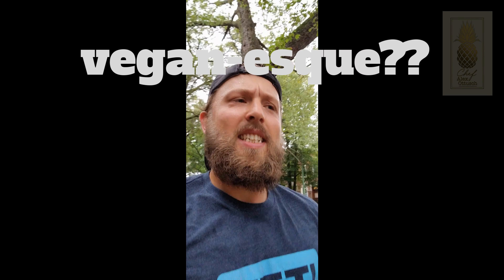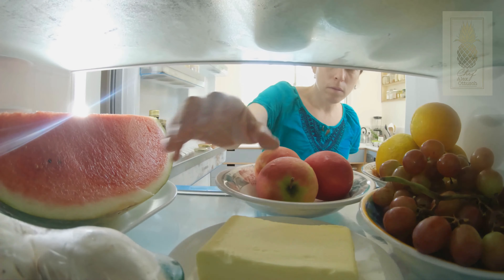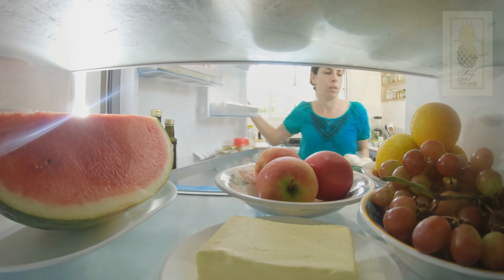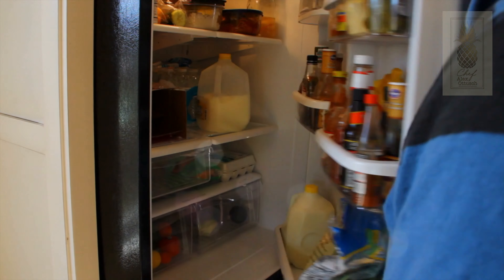Since that's only a few weeks away, I decided I need to make a big change in my diet, so I'm cutting out sugar, dairy, most meats, and alcohol. For this episode I'm going to be going through my refrigerator and cabinets to see what I can find to make some really good quick vegan-esque dishes. I hope you enjoy this one — let's get started.